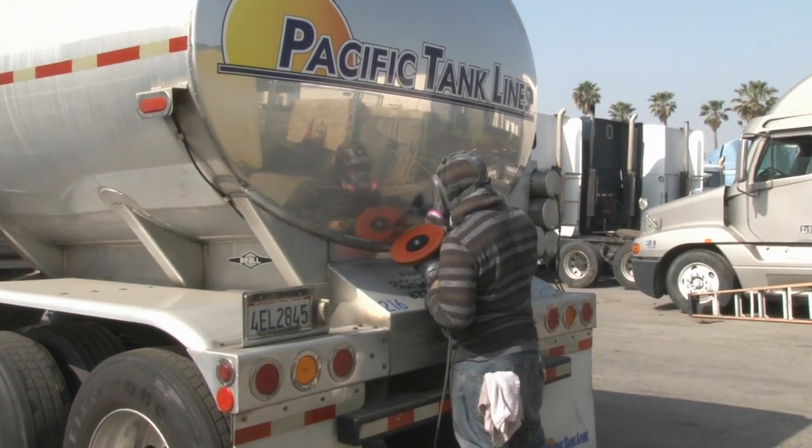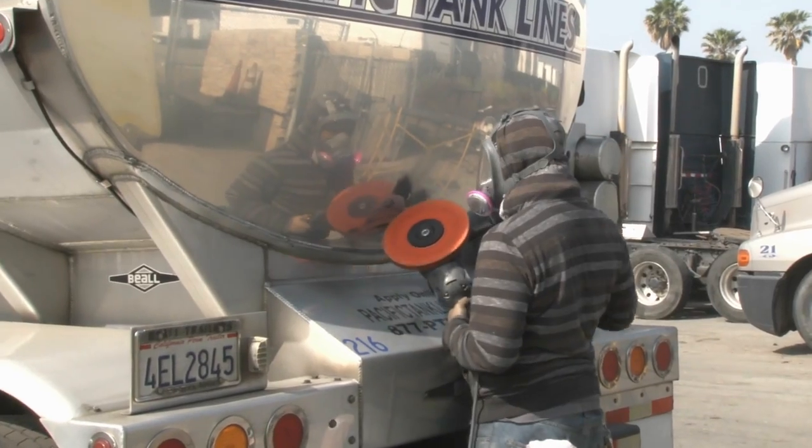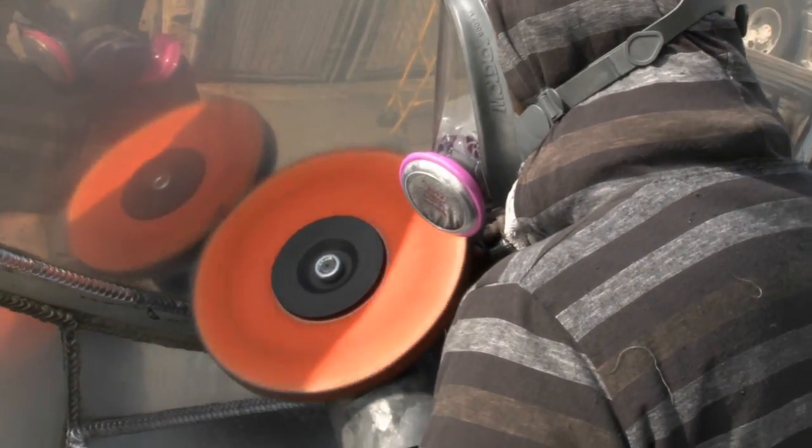Today we're going to demonstrate the different steps you might need in the machine polishing process to achieve that metal mirror shine. For demonstration purposes, we're going to start off with heavy cutting.